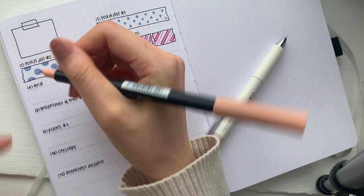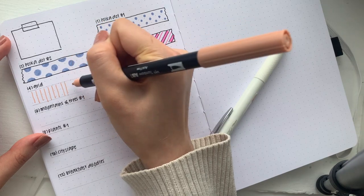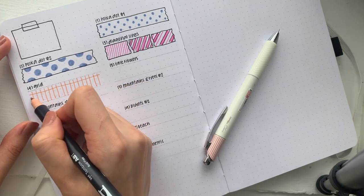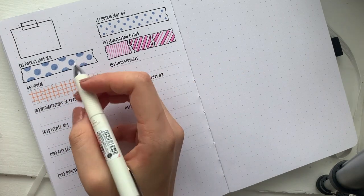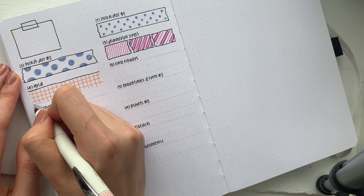For the grid design I'm just going to take another pen and draw a bunch of straight lines, then draw lines across them. You can use rulers if you want, but I'm aiming for speed so I'm not giving too much care about how perfect it is.